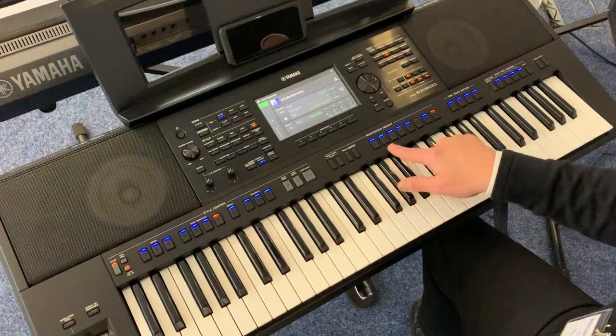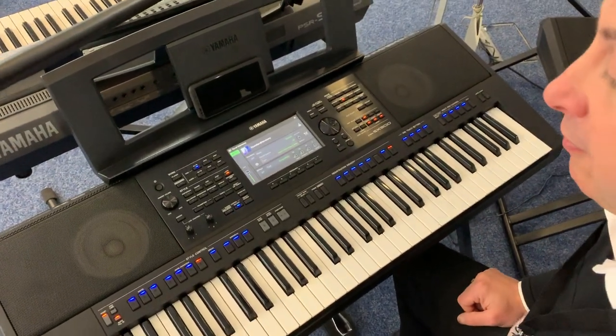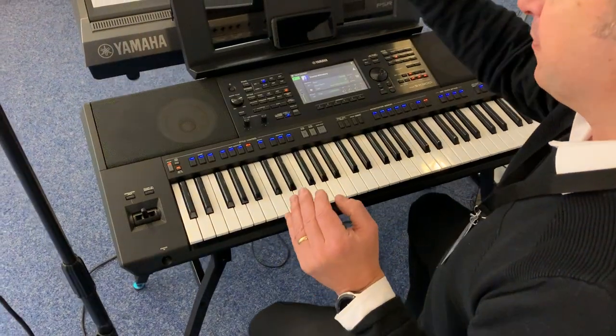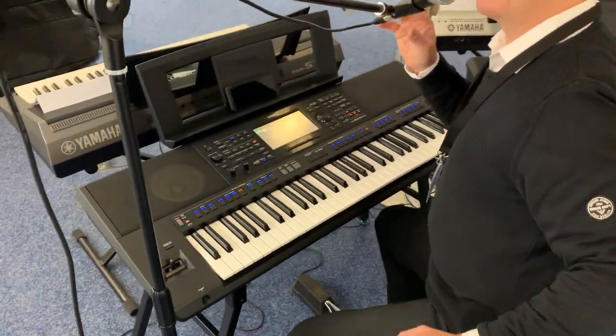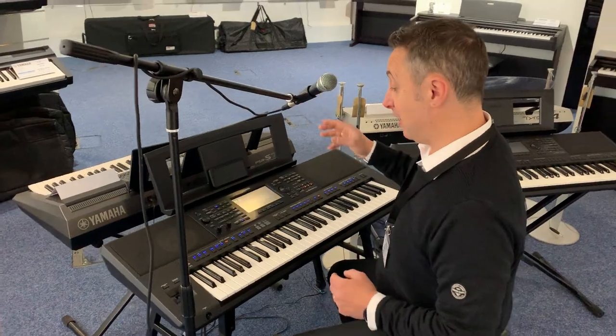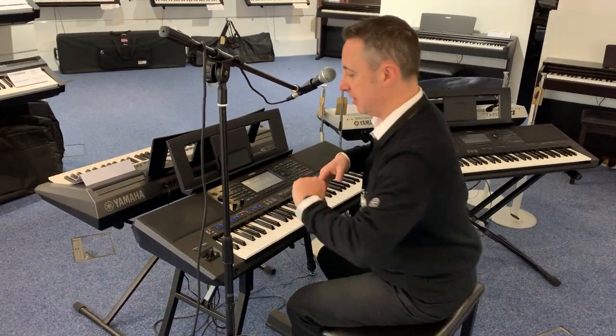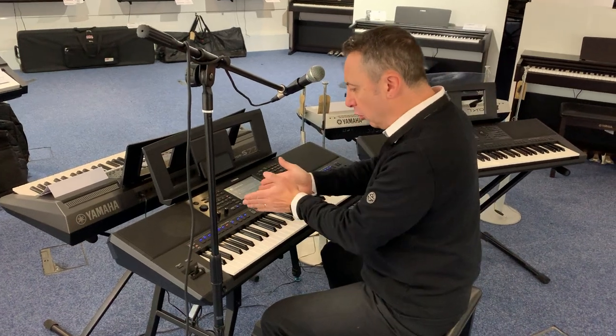So it makes it dead simple to navigate around. I'm going to start with the chord looper, the microphone — because you can also plug a microphone in — and the interactive harmonizer. And then I'm going to go backwards and show you some of the sounds and rhythm. Let's start with the chord looper feature.